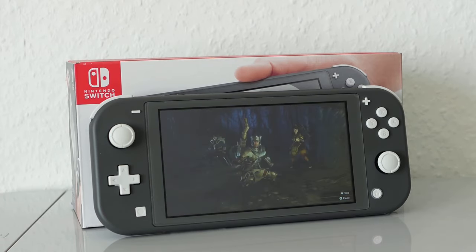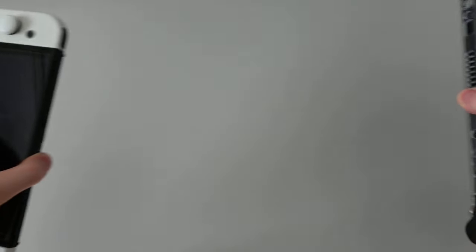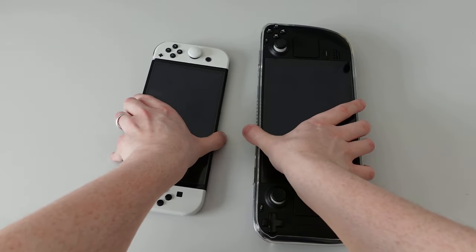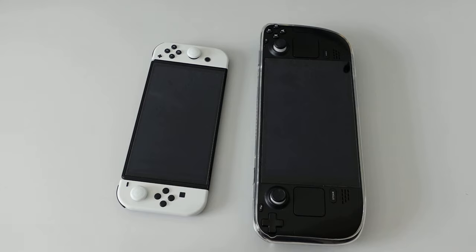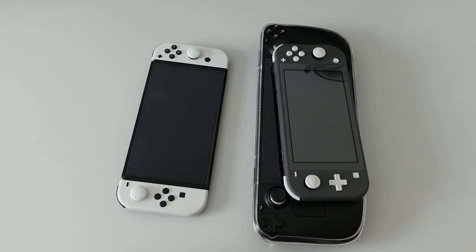Unfortunately, in recent years handhelds became larger, bulkier and also more frail. I'm not throwing shade at the OLED Switch or the Steam Deck — I have them both, and I will probably pick up an Asus ROG Ally somewhere down the line as well. But it would never cross my mind to take those on vacation or a long trip; they're just too heavy and expensive. Handheld consoles used to be small, quick, easy and rugged, and that's where the Switch Lite excels.